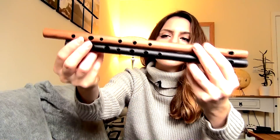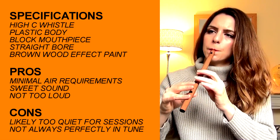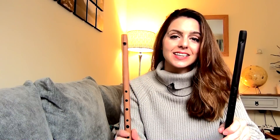The High C is a little bit sweeter than the D. You can see the size difference — it's a good inch or so longer. I'll play the same tune so you can hear how it sounds. You can hear that it does sound a little bit different to the D whistle — a little more mellow and rounded. It's not as loud or forceful, so perhaps not quite as good for playing with other instruments if you're looking for volume, but it's a really great practice whistle and I really like playing it.